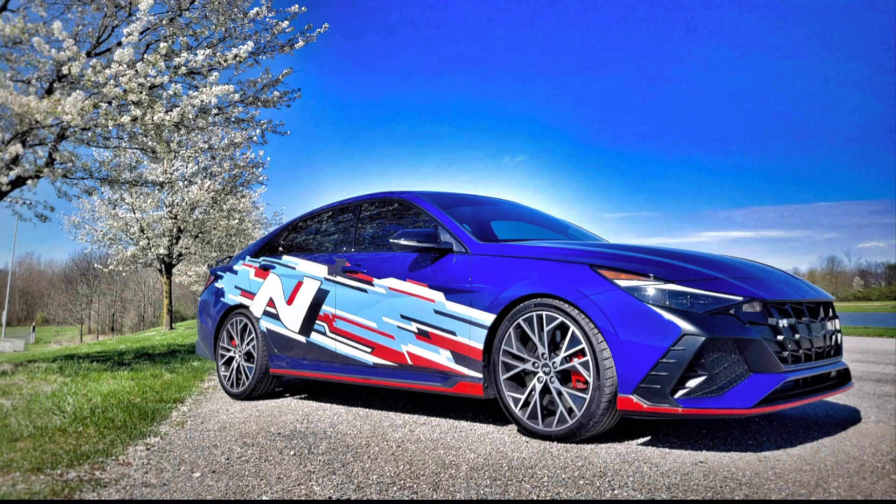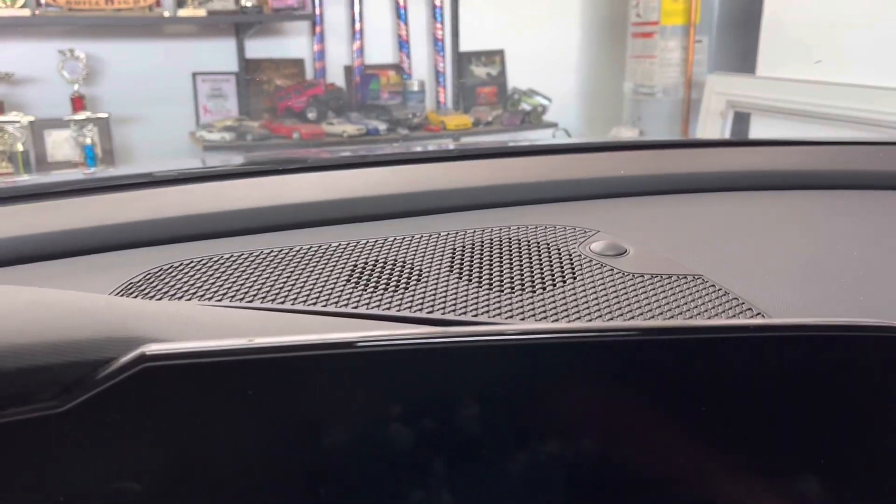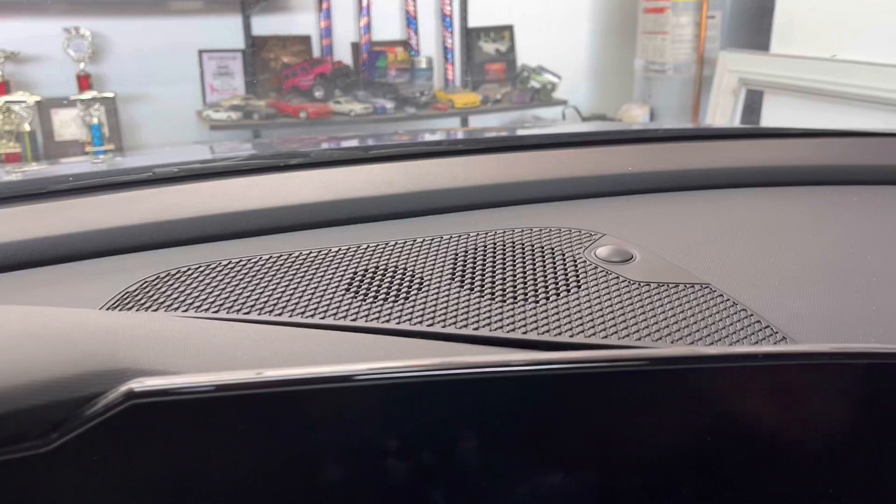In this video, I'll be showing how to remove the factory 3.5-inch center speaker and install a new Dayton Audio 3-inch center speaker in a 2022 Hyundai Elantra N. The first step will be to remove the plastic speaker cover, located in the center of the dash.